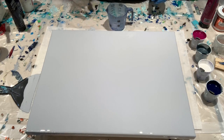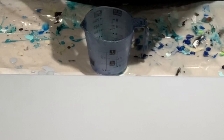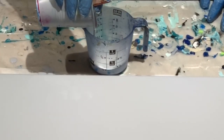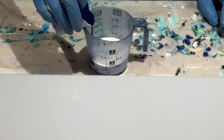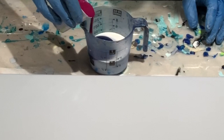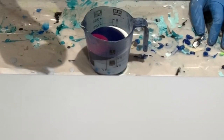My base coat is down and now I'm going to put some paint in a cup. I'm actually going to do the white first — I want the center to be white. Usually I make the very center the same color as the background, but going for something a bit different this time. So white, then gray, blue, magenta, and pewter which I'm going to pour from up high because I really want it to sink.